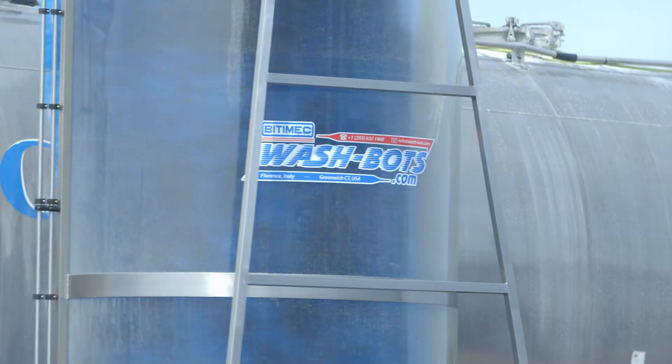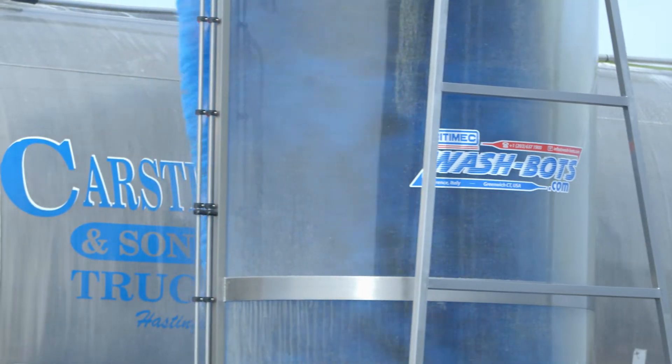I'm Quinn McGregor and I'm the parts manager here at Carson St. Sons Truck Inn, and we also have a wash bay called Canning Custom Tank Wash. And I'm Connor McGregor and I run Canning Custom Tank Wash.